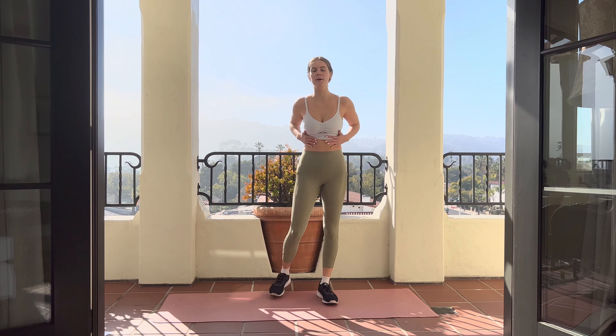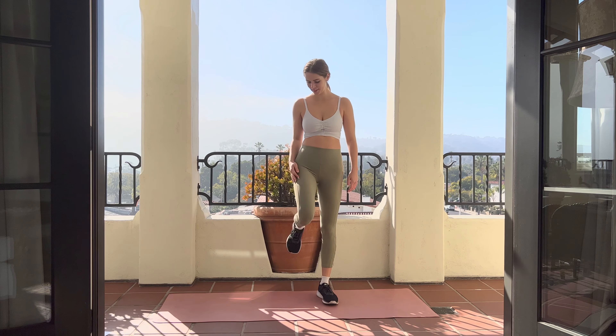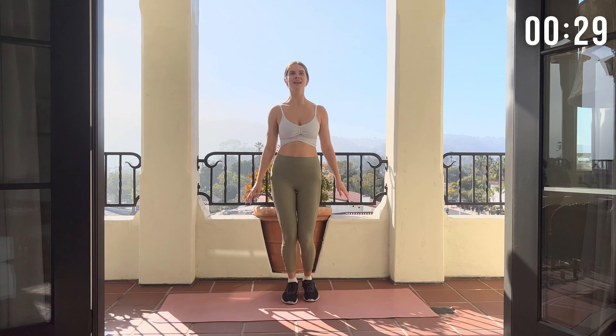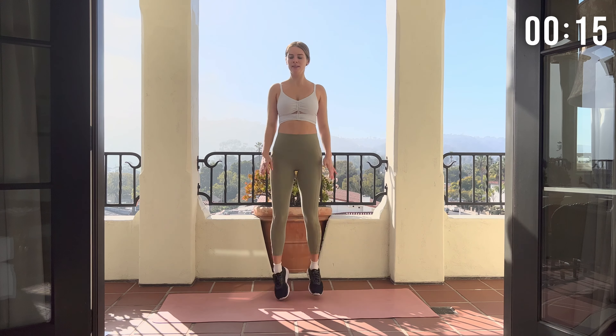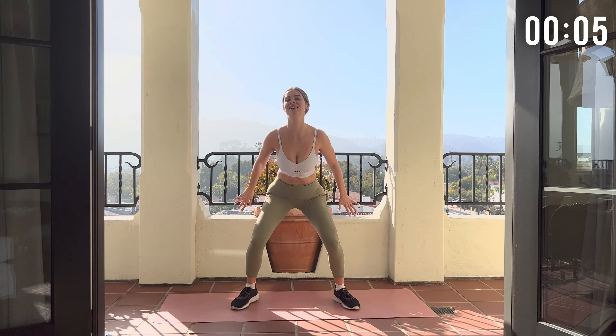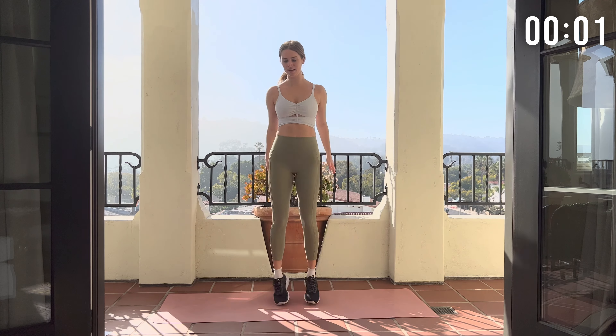Now mentally prepare yourself. Take a couple deep breaths. Next move we're gonna do is squat jacks. Try to get low with each squat. And break.